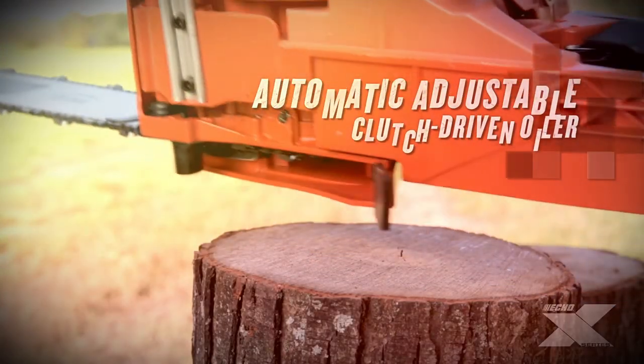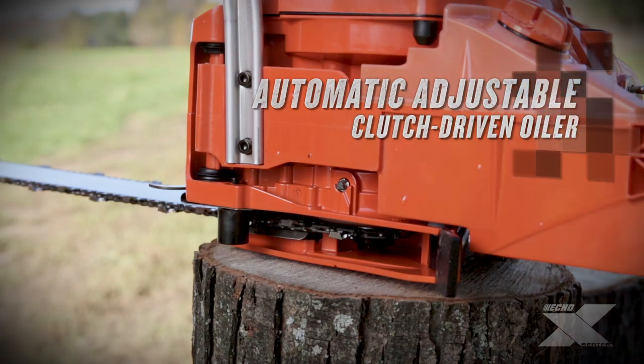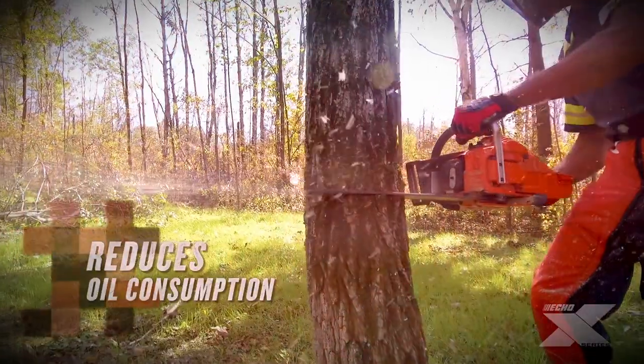The CS501P features an automatic, adjustable, clutch-driven oiler to match the cutting conditions, and it only provides lubrication to the bar when the chain is moving.